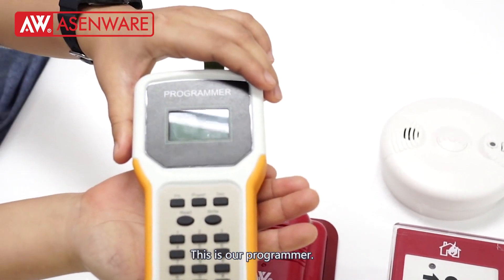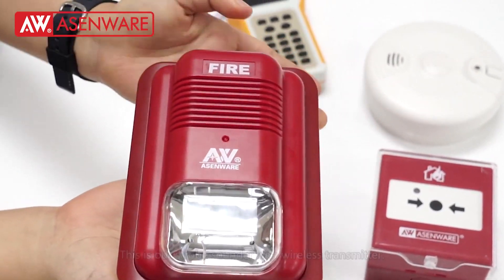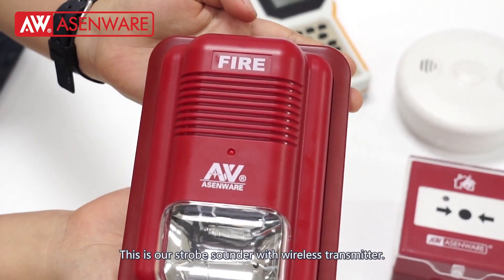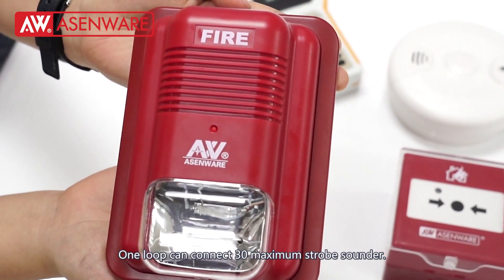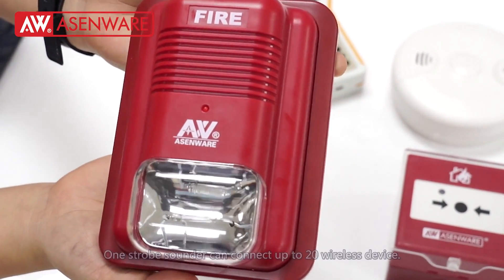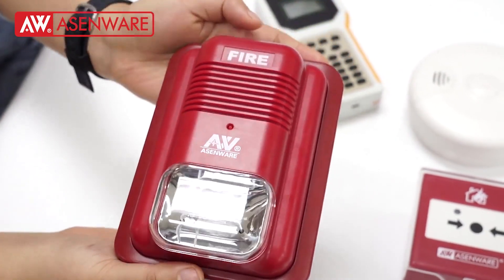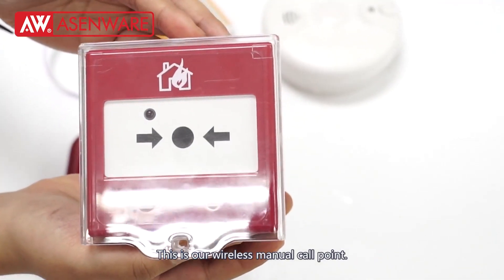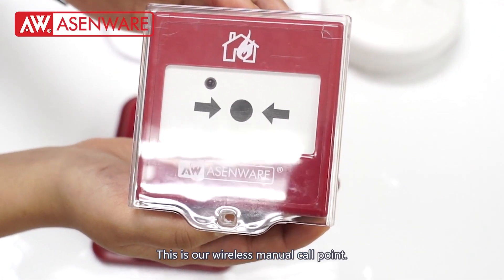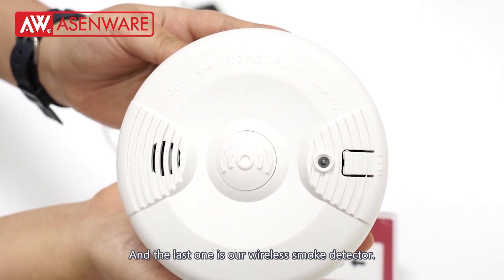This is our programmer. This is our strobe sounder with wireless transmitter. One loop can connect a maximum of 30 strobe sounders. One strobe sounder can connect up to 20 wireless devices. This is our wireless manual call point. And the last one is our wireless smoke detector.